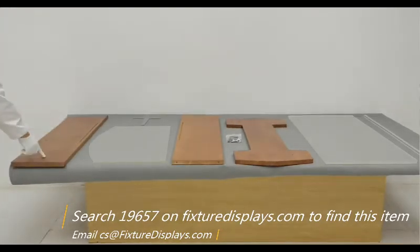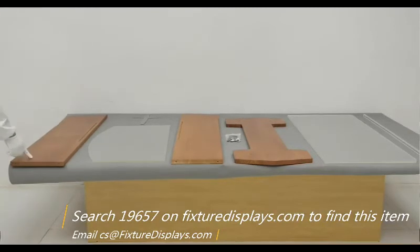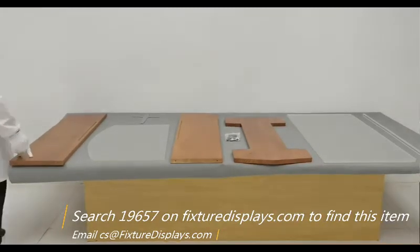If you have any questions, email us at cs.fixturedisplays.com.